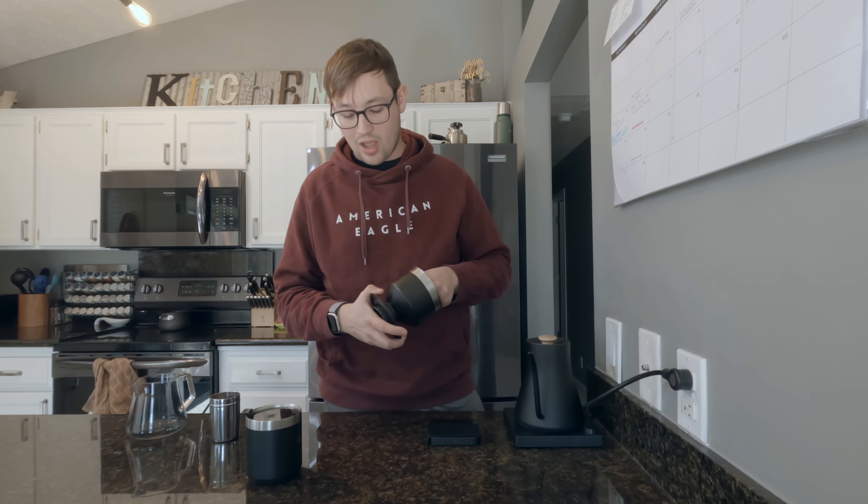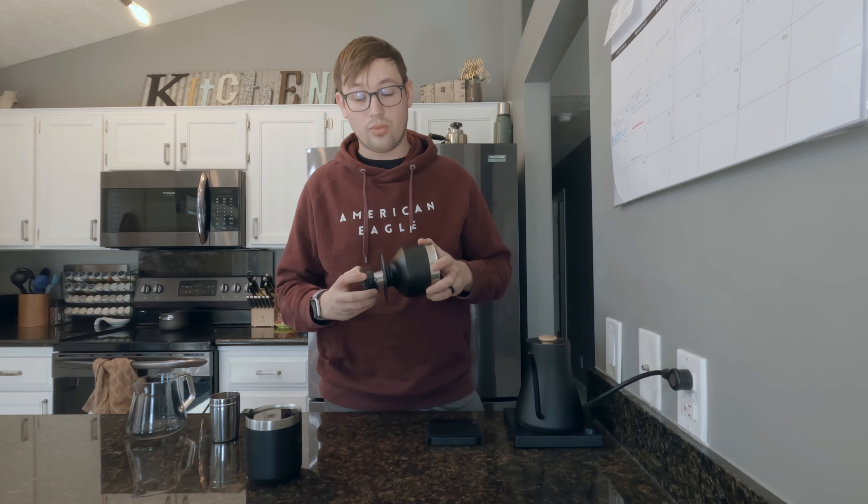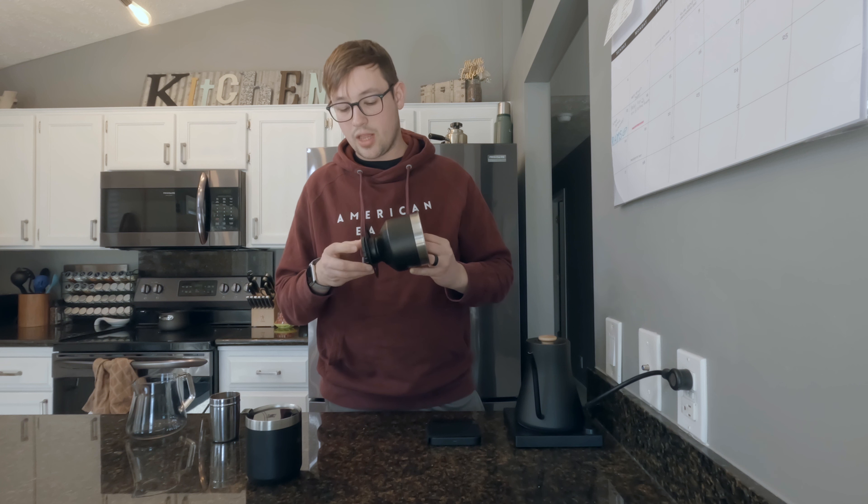The cup has measurement lines on it so you know how much water you're putting in, but we're not going to use those today — we're going to do it by weight. There's a little filter here that comes out, with a lot of small holes in it. It slides in and screws in on the bottom, leaving a big open hole that allows you to sit the cup on basically anything. It was originally designed to brew directly into this cup, and it does not require any paper filters — it's a completely reusable filter.